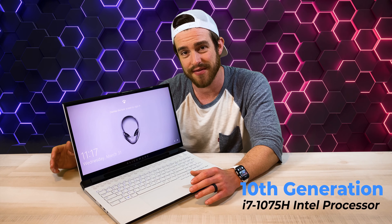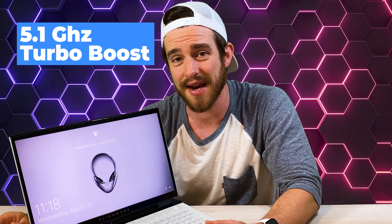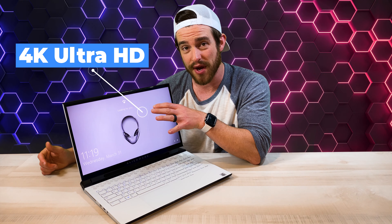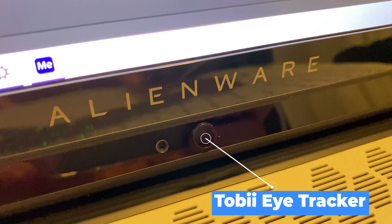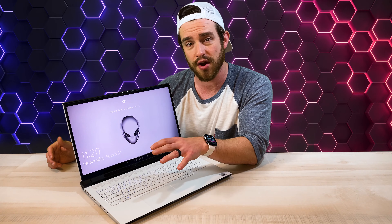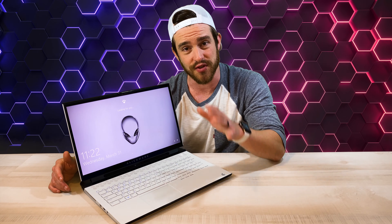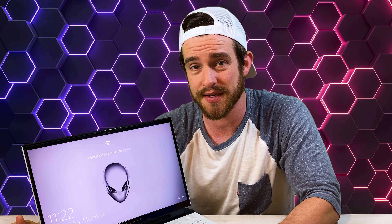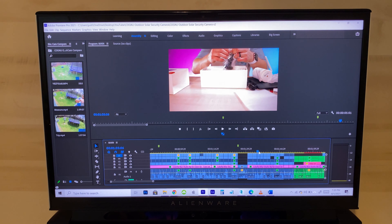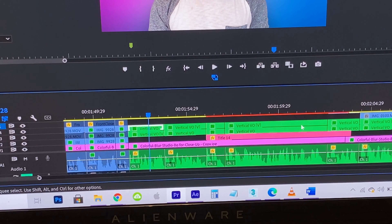The machine I got has a 10th generation i7 processor with 5.1 gigahertz turbo boost. I never saw the processor get that high, but this thing is fast. This is the 4K Ultra HD screen with 500 nits brightness and the all-new Tobii eye tracking technology, which we'll talk about later. I also got 32 gigabytes of DDR4 RAM. The GPU is the NVIDIA GeForce RTX 2070 Super with 8 gigabytes of GDDR6 video RAM, and those last two specs helped tremendously with 4K editing — which was pretty seamless until I started layering multiple clips, at which point I had to create proxies.